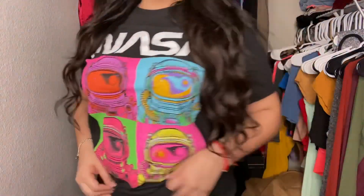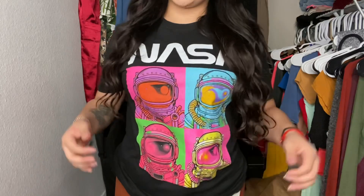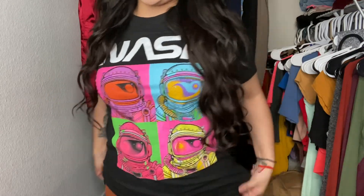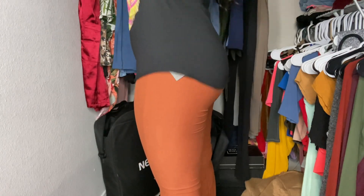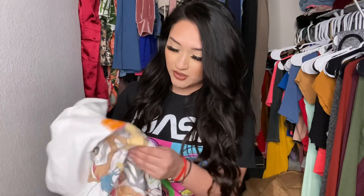Moving on to shirts — I actually got these in the men's section, so these are like graphic tees. This shirt I got in a medium and I maybe should have gone with a large because it fits a bit tight here and big there. It is kind of long though — you could wear it long or make it short. Let me check the tag on this one.